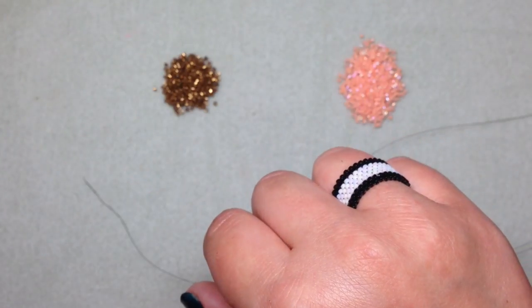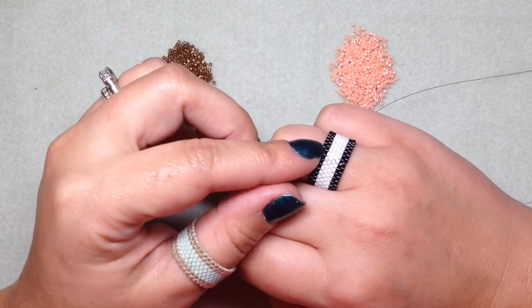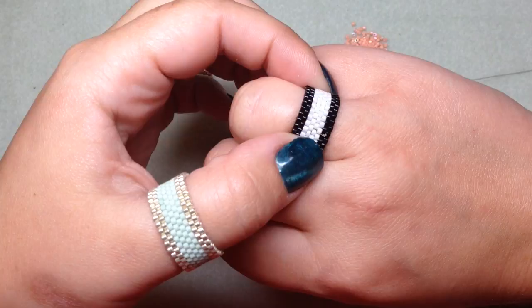To make a ring you will need two different colors of 11-0 delica beads, a beading needle, a pair of scissors, and I use six pound FireLine — but you can use a beading thread of your choice. You'll need about five feet.